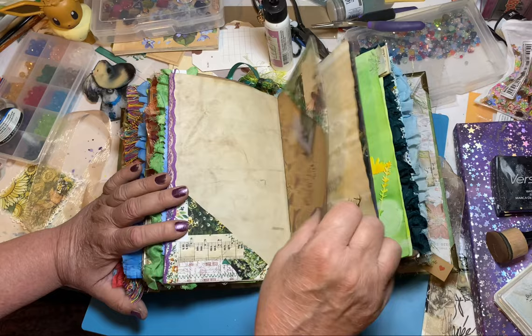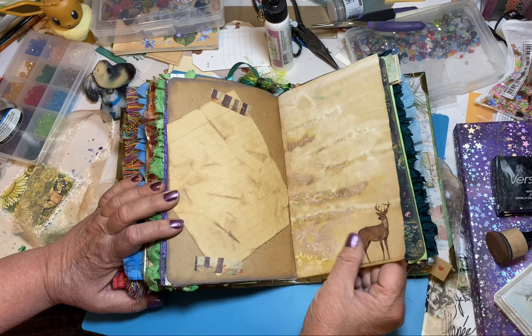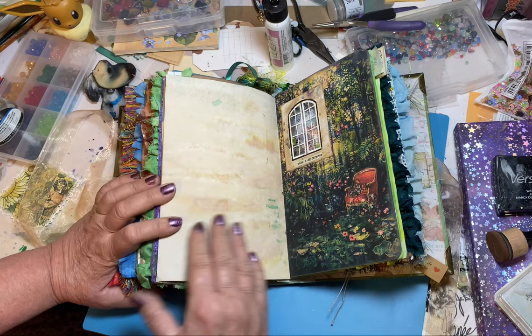And then this again — I think that's the eco-dyeing technique where you lay down plants and leaves and sticks and flowers and try to dye your papers. And I poured coffee over it instead of water. They turned out okay but kind of messy here and there.